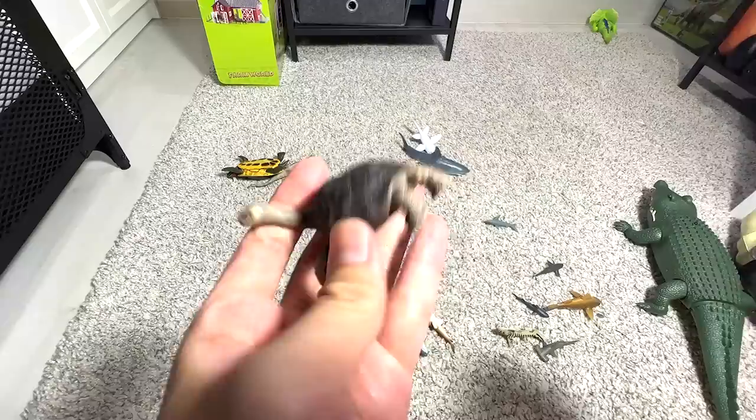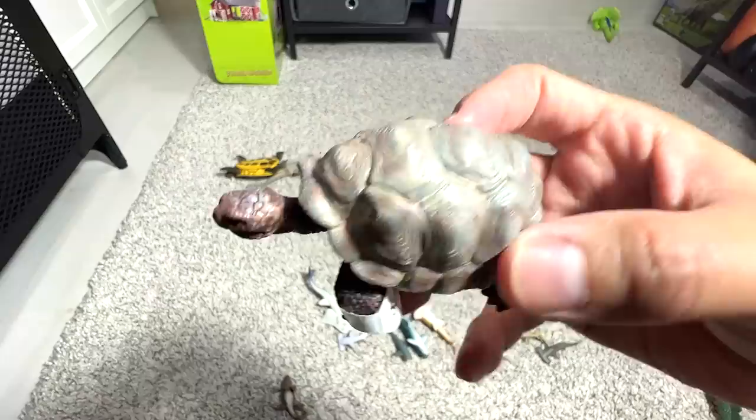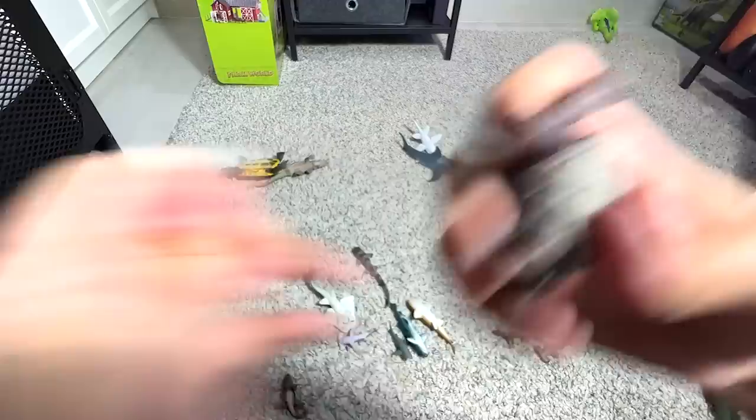This is a giant tortoise. Let's see — it's a Pintar Island tortoise. And this one should also be a giant tortoise. This is probably a water monitor, and no idea what this next one is.